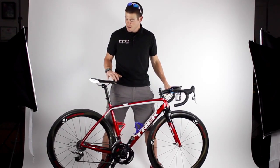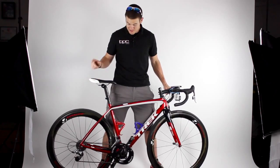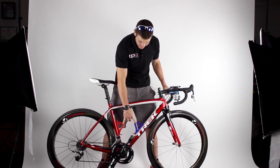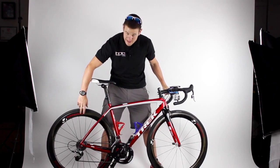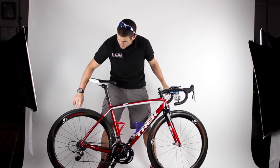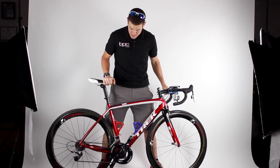I ride an ISM Adamo Breakaway saddle, the same saddle I use on my time trial bike. We've got some generic Bontrager Race Light bottle cages, and Bontrager Aeolus 5 wheels — 50 millimeter wheels with a wide rim — so I'm running a 25mm tire on there.